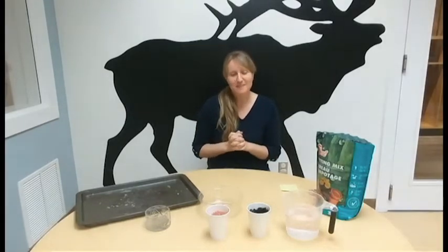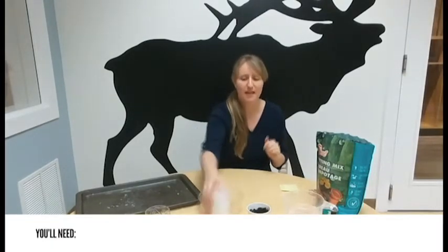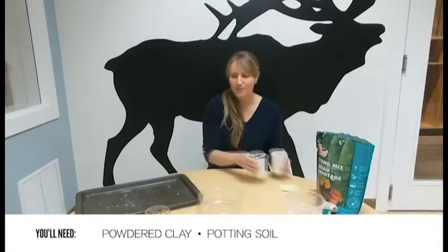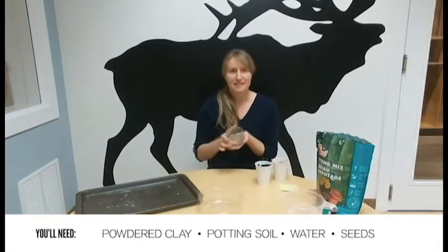Today we are going to be making seed bombs. For this activity you will need some clay, some potting soil or compost, and some seeds — flower seeds, grass seeds, whatever you have around the house.